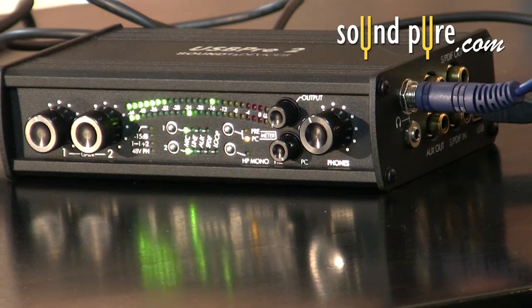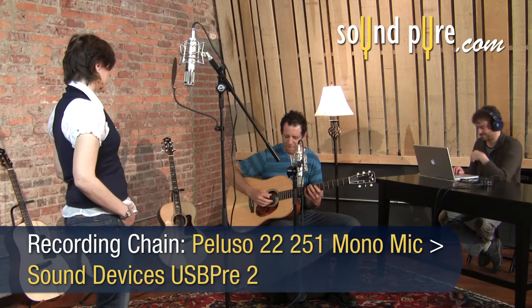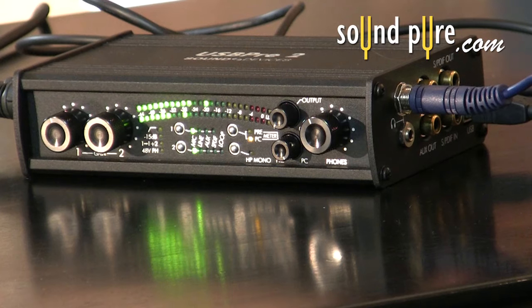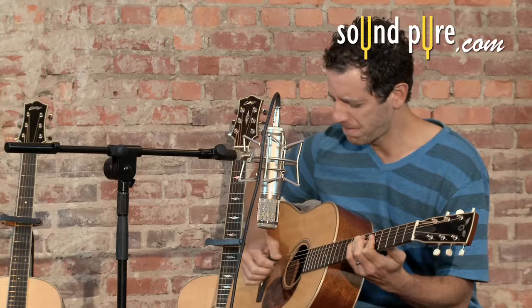In this recording, you are hearing a solo guitar performance on a James Goodall baritone guitar. The huge frequency range of the instrument is accurately detailed using the USB Pre 2, making it a perfect fit for location recording and home recording alike.